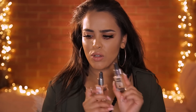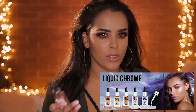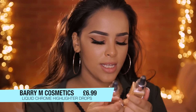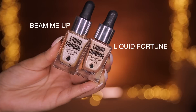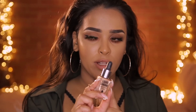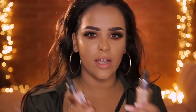I believe they do a range of about five different colors, and they've got a kind of purplish alien-ish color which is really cool. I've just picked up the gold ones for everyday use. The lighter one is called Beam Me Up, and the darker one is called Liquid Fortune — I think it was the last one in Superdrug, which is where I got them from.